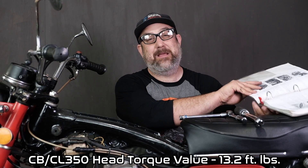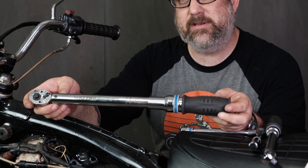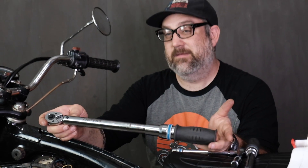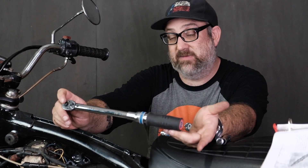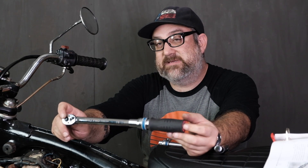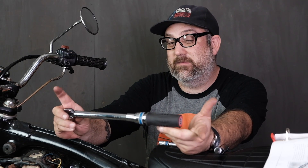Based on our Honda service manual, the final torque value is going to be 13.2 foot-pounds. Because our torque value is 13.2, our 3/8 drive torque wrench that we've used in the past is going to be too big — its lowest value is 15 foot-pounds. So we have to use a smaller torque wrench. This is an inch-pound torque wrench, and we're going to convert foot-pounds to inch-pounds by multiplying by 12. 12 inch-pounds equals one foot-pound, so 13.2 foot-pounds equals just over 158 inch-pounds. That's our target, and this smaller wrench goes up to 200 inch-pounds.